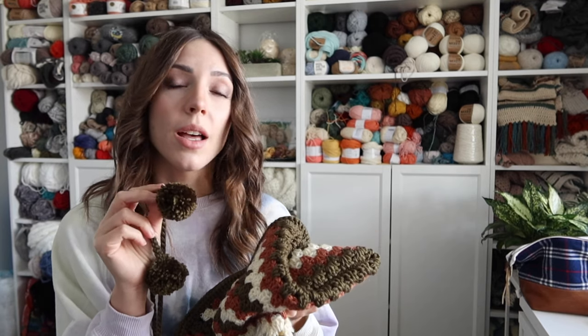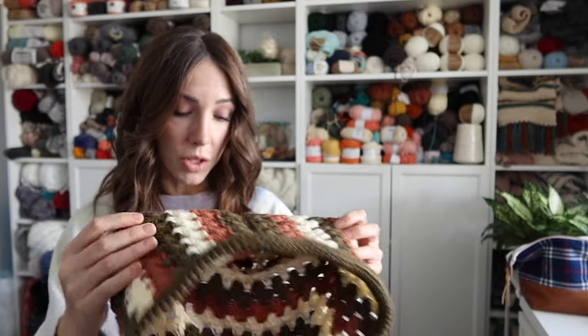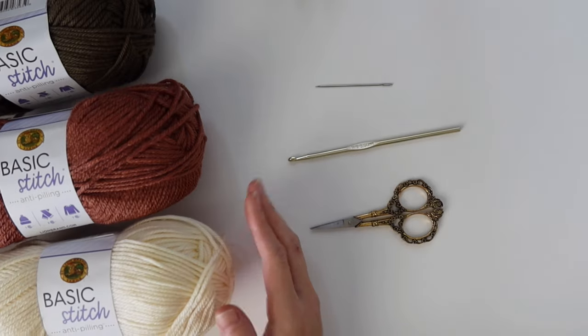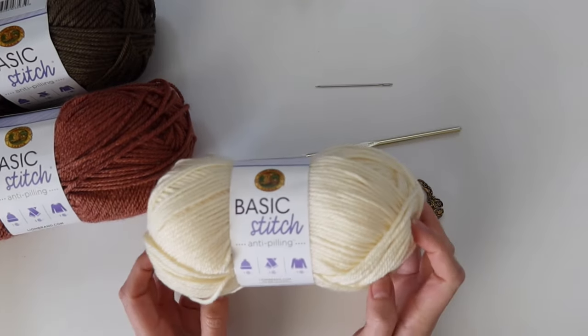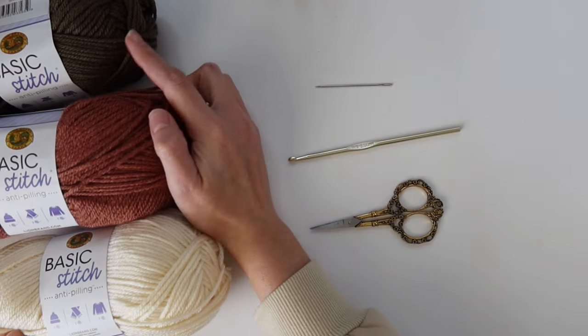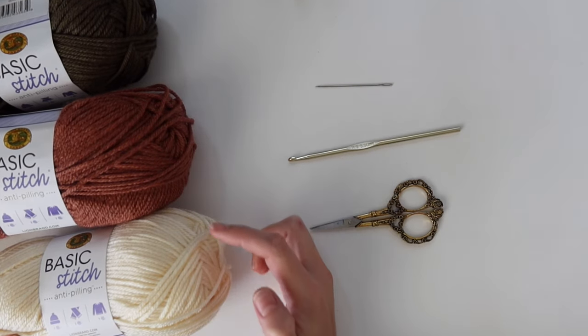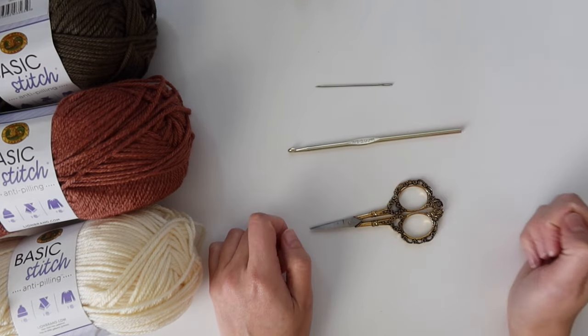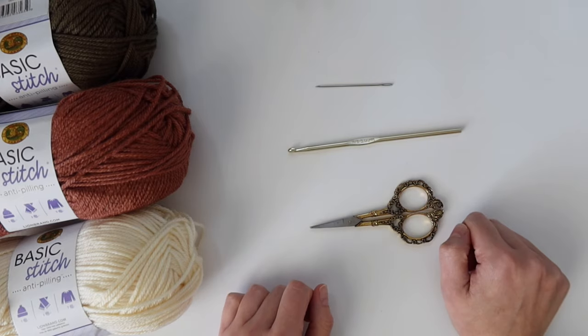You can find pom-pom tutorials on YouTube as well. To get started, you'll need worsted weight yarn — I'm using Lion Brand Basic Stitch Anti-Pilling in three different colors: cream, russet, and olive. You need two of the olive and one each of the other colors. You'll also use an H/5mm crochet hook, scissors, and a yarn needle to weave in ends. We're starting with Color A, which is the olive color — begin by making a slipknot.